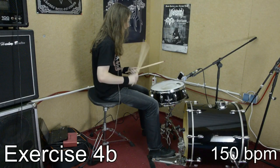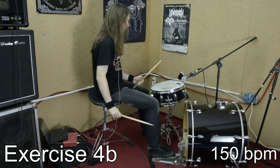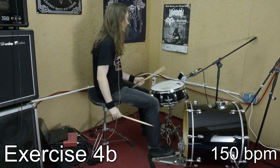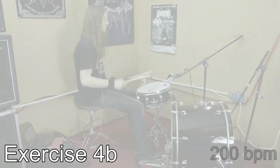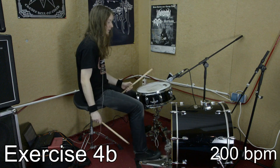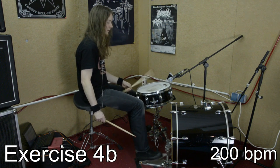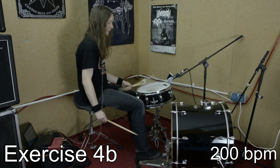The next exercise is the exact counterpart of the last exercise. This time you don't start on the snare, but you start on the bass drum with your right foot. And you play right foot, left hand, right foot, left hand. This is a very important exercise for everyone who likes single foot blasts. Again, start slowly and only increase the speed if you feel comfortable.